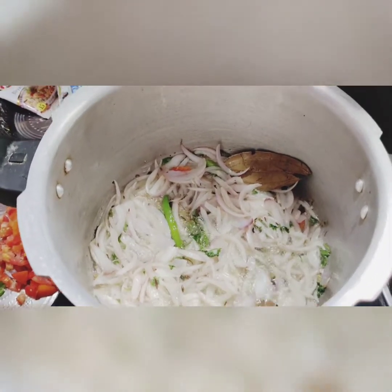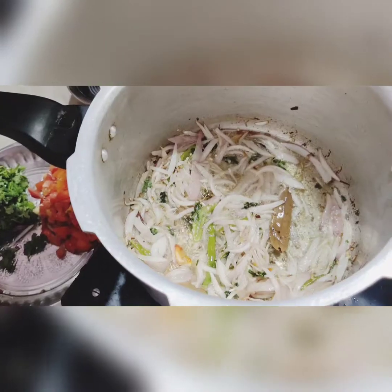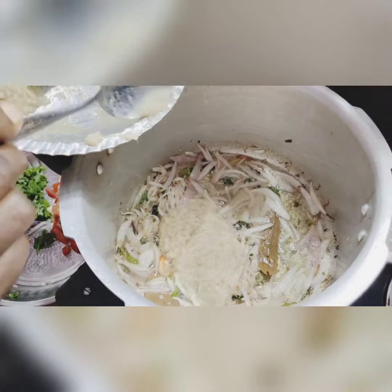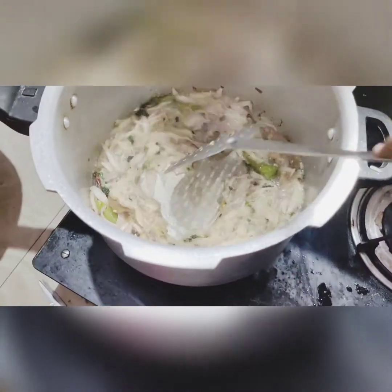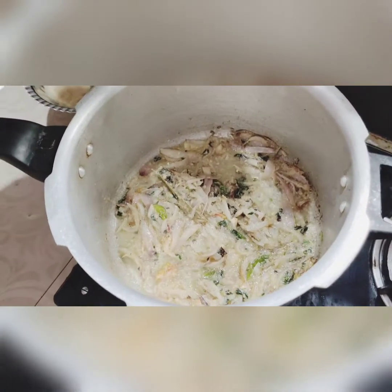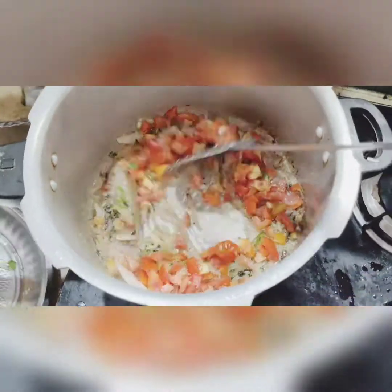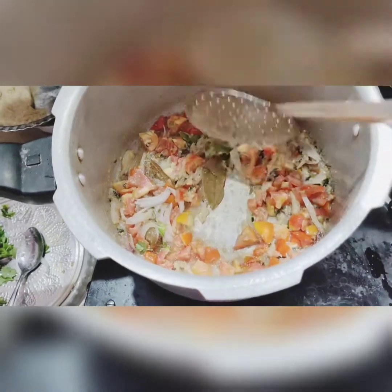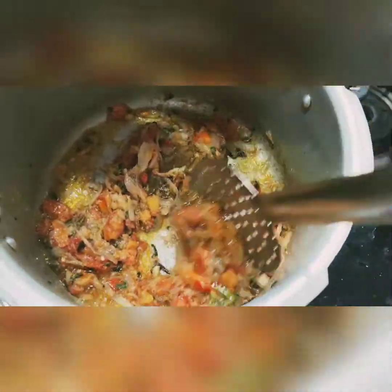3.5 minutes time and 4, 5 minutes. Let's cook it for a few minutes. Now, we will remove the machine. We will not have to use the machine. After the machine we will put the machine to move.